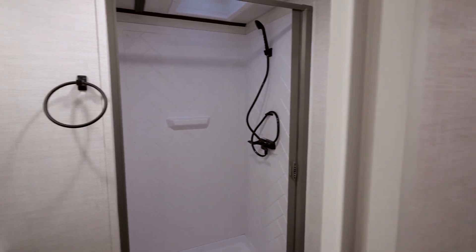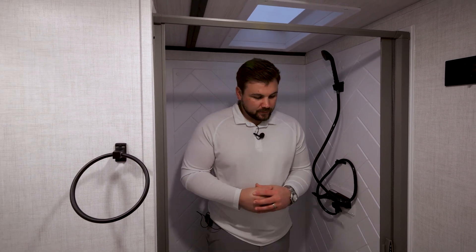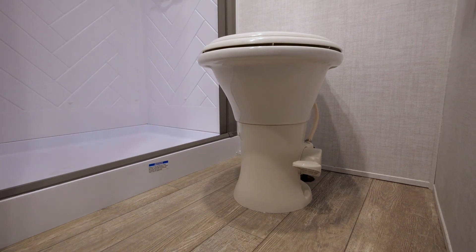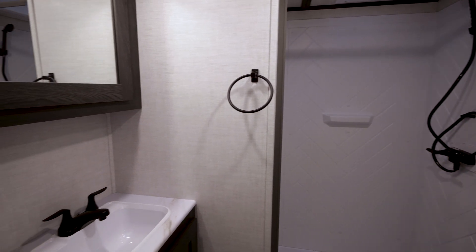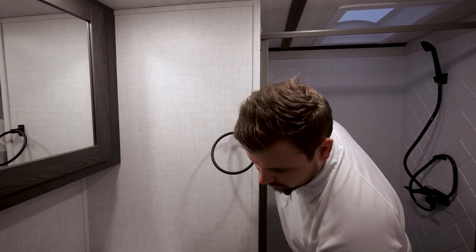I'm in the bathroom now, standing in our shower. One of the great things we include on all Impression floor plans is the durability of our shower. We include a plywood base underneath, which provides more stability. In the bathroom, you've got your porcelain foot flush toilet, as well as a sink and vanity up above, plus tons of storage down below.